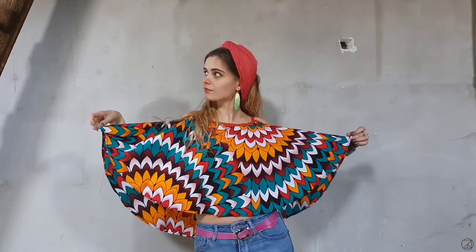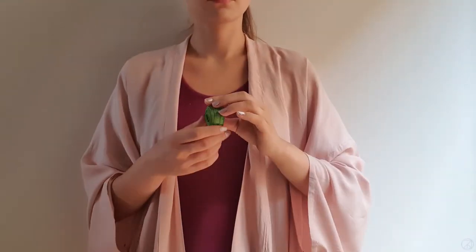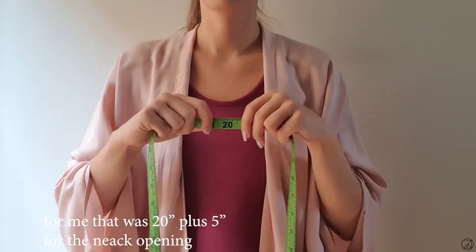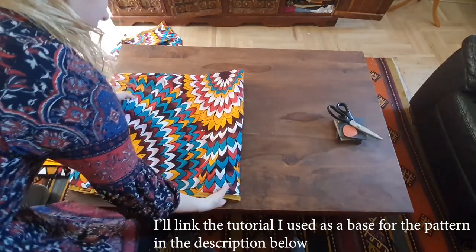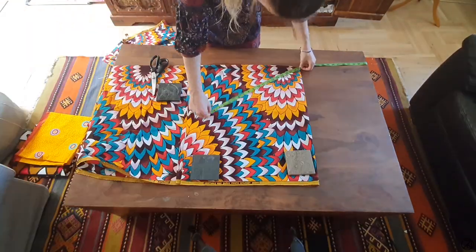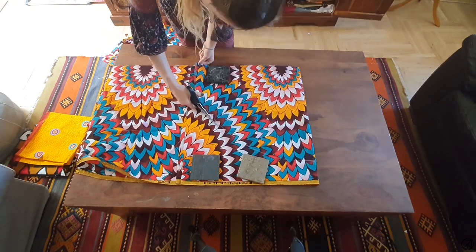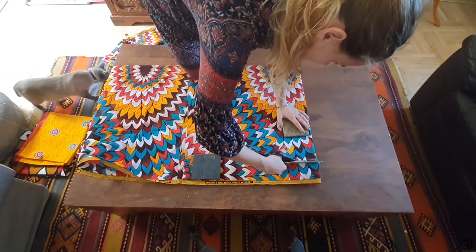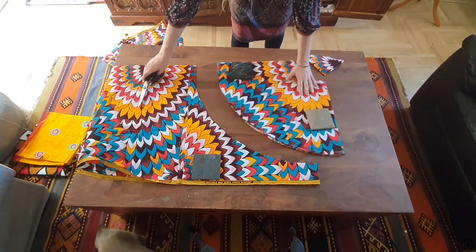The first thing you can make is this circle top. The way you can make this top is quite easy. First, you measure the length you want your top to be from your chin to wherever you want it to end. Then you fold your fabric in four and use that radius to cut out a circle. Don't forget to cut out a 5 inch radius circle for the neck opening.